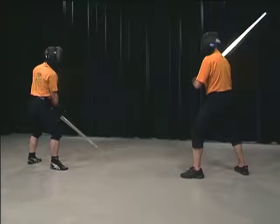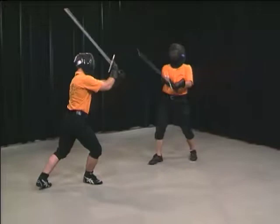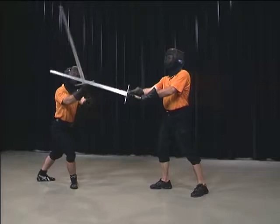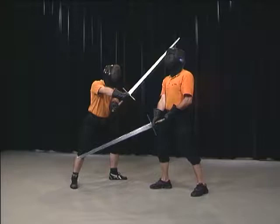Here, Alex assumes a low guard — for instance, left Albe or Wechsel. In this way, he exposes his head. Hans accepts this invitation and attacks with a right Oberhau. Alex now uses his short edge to strike the attack aside from below. He immediately counters with an Oberhau that follows the trajectory of Hans's sword.